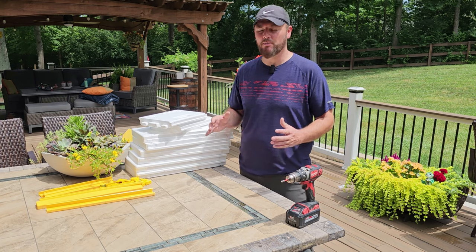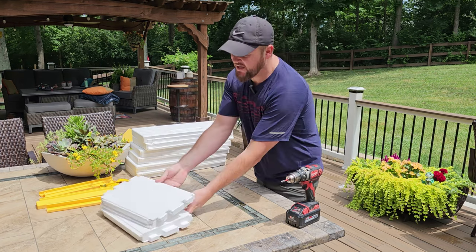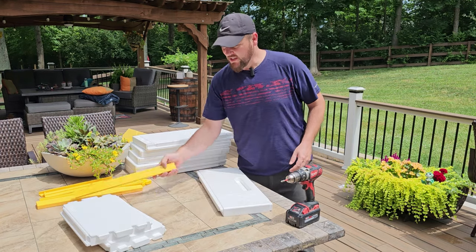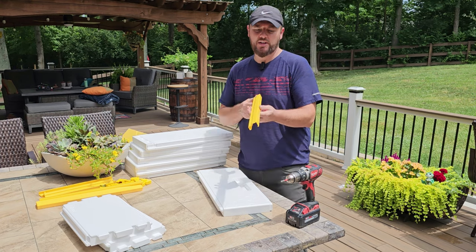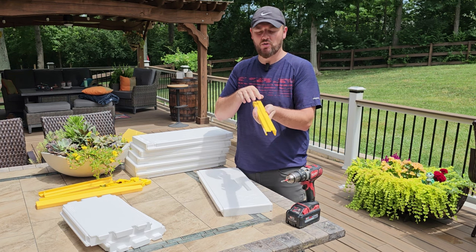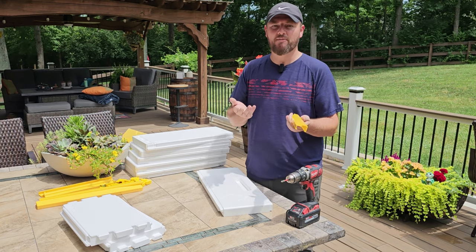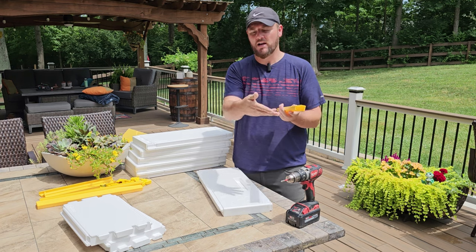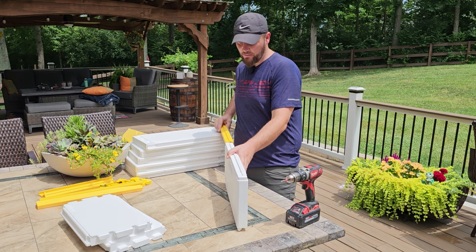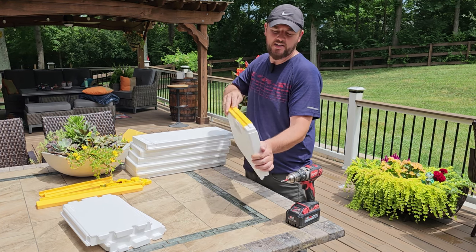So we're going to go ahead and assemble one of the boxes. I prepared what I need: basically two short sides and two long sides. These are pretty cool — they protect you from hive tools on these boxes and they also click into each other to eliminate the draft that a wooden hive has going around it. It's like a puzzle — all the pieces fit in and just slide in.